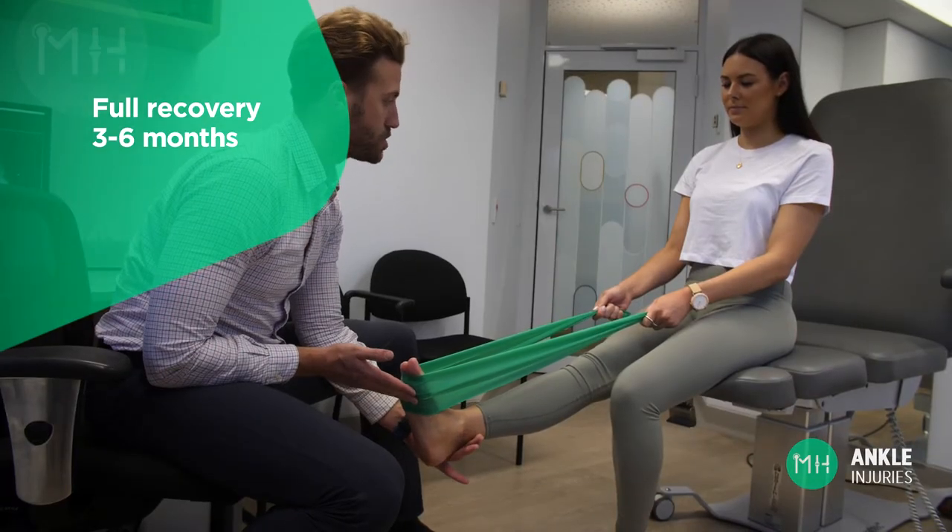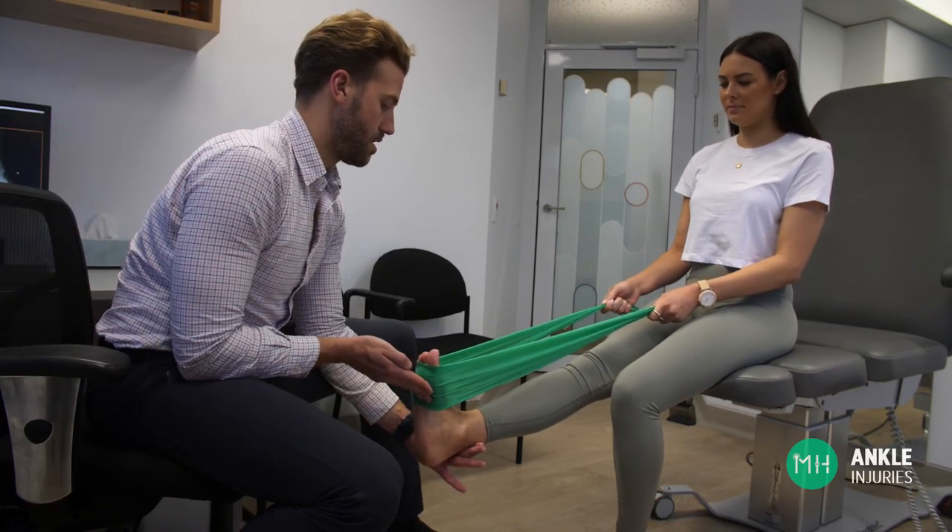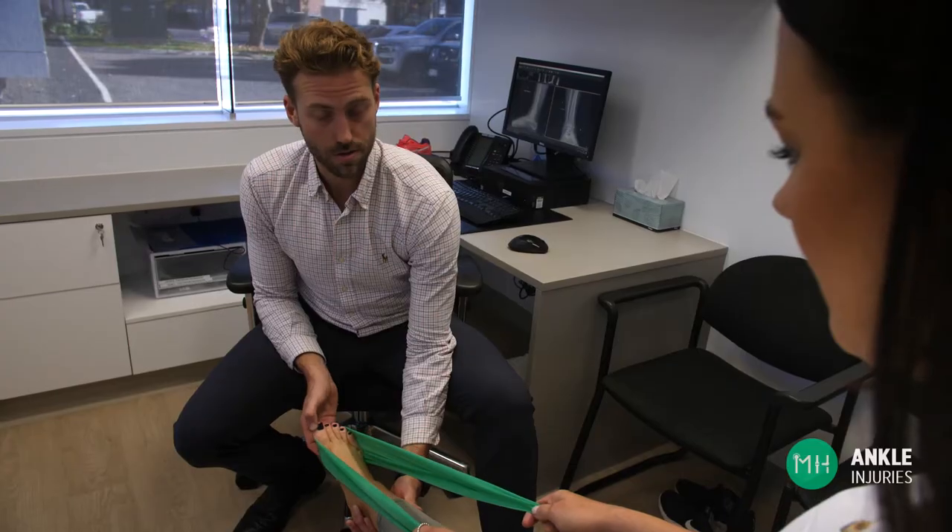Your rehabilitation will need to be carefully overseen by an experienced sports physiotherapist or podiatrist, otherwise your long-term outcome will be poor.